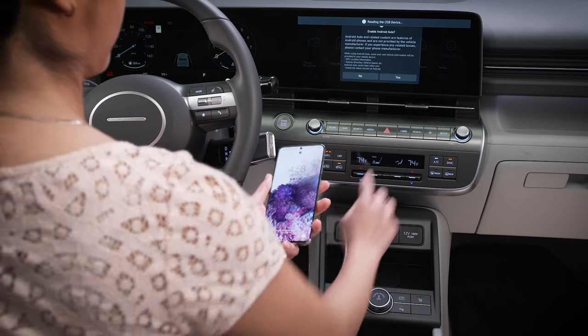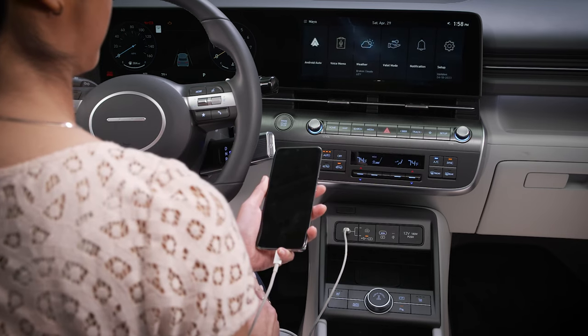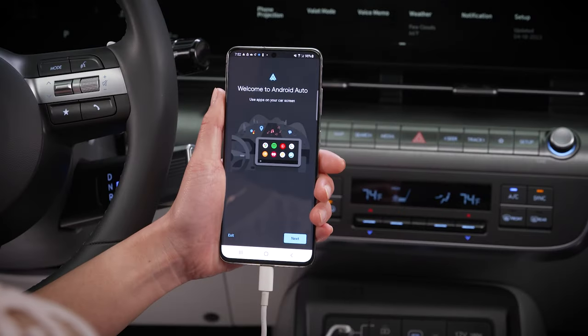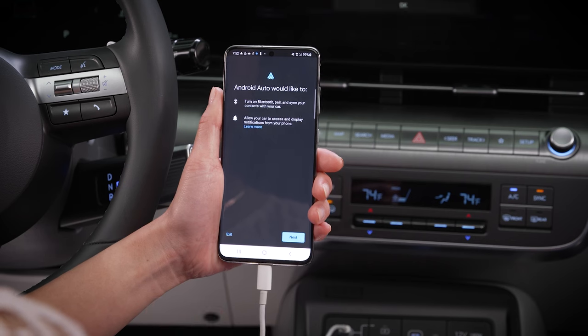Follow the prompts on the screen. Once connected, you may need to approve Android Auto on your device. Be sure to approve wireless connectivity.